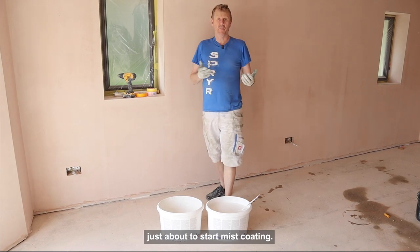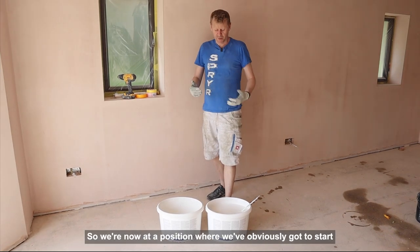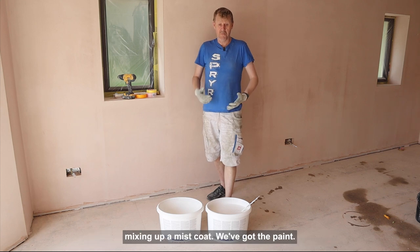Hi guys, as you can see we're just about to start mist coating. We're now in a position where we've obviously got to start mixing up a mist coat.